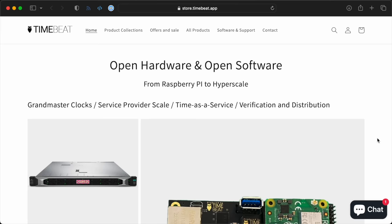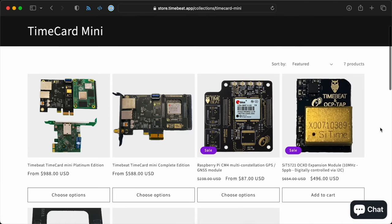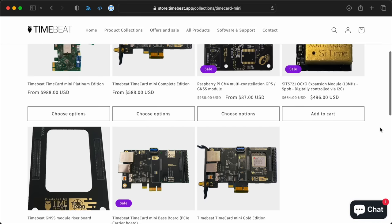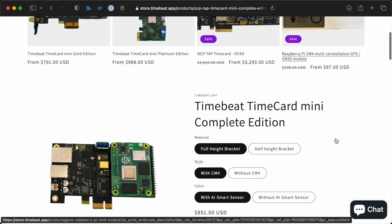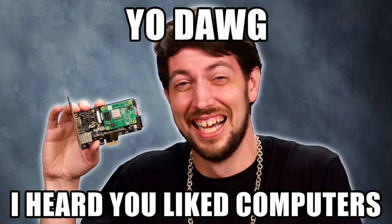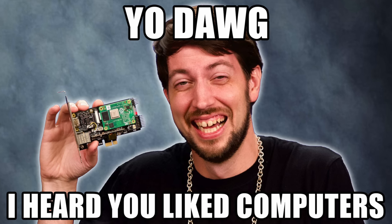I've got to stop myself before I geek out too much about time. Before I show you how I built this, I have to warn you — all these parts are fairly expensive for a typical home labber. And to be completely transparent, TimeBeat sent these to me for testing. I probably couldn't justify buying one just for the fun of it. But even in total, this solution is still cheaper than most dedicated time appliances. Plus, this thing gives you Pi-ception — you can run a Raspberry Pi inside your PC.